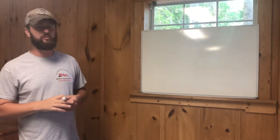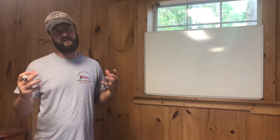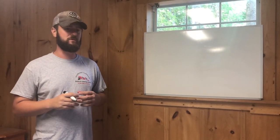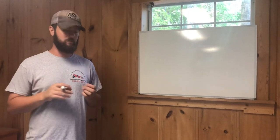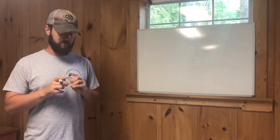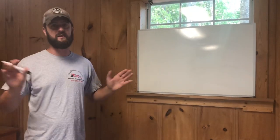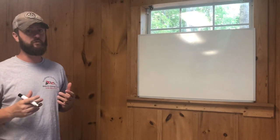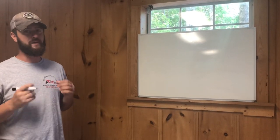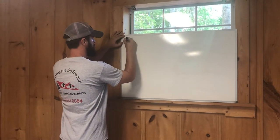Southeast Softwash here, going to do a quick video to explain the difference between batch mixing and blending as far as softwash goes. A lot of guys following this channel probably don't need to watch this — you already get it. This is just for newcomers to the channel who don't understand this stuff, so we'll try to break it down and make it make sense. Let's start out with a batch system — what is a batch system?